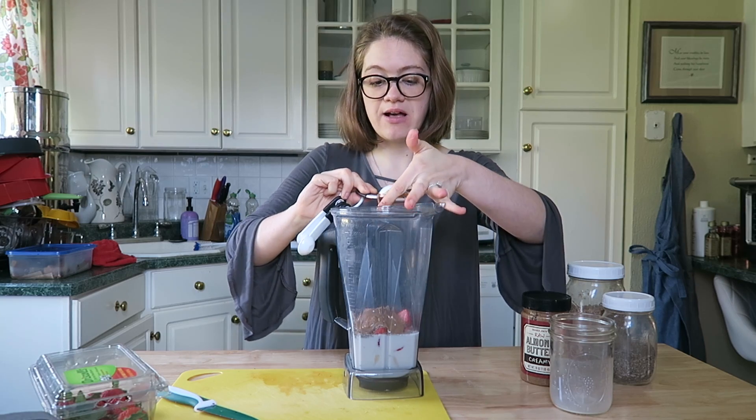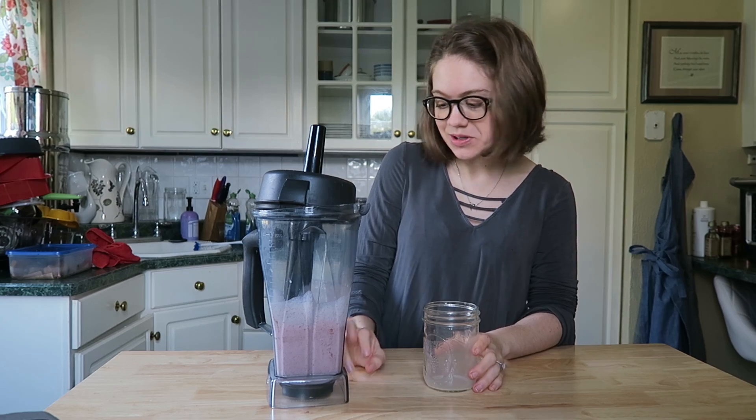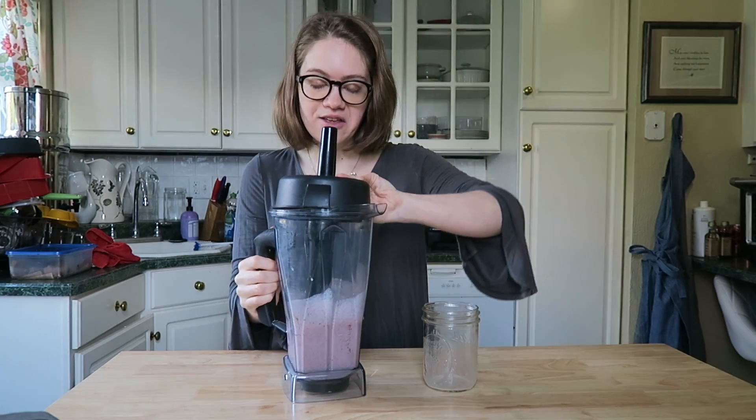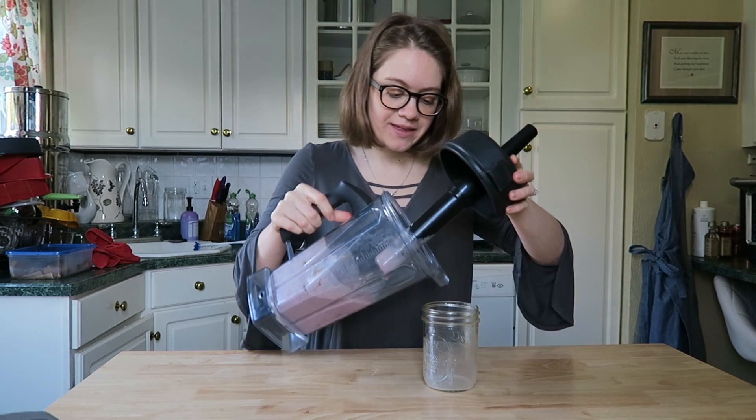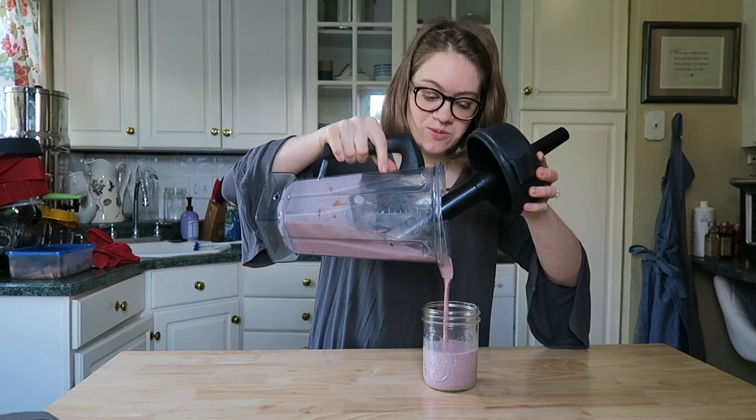It makes this gorgeous pink color. I blended it up — it looks kind of pinkish-purplish, but it's a really pretty color. You can add more strawberries, whatever you'd like. This is just how we like it. And it's all done — super simple.